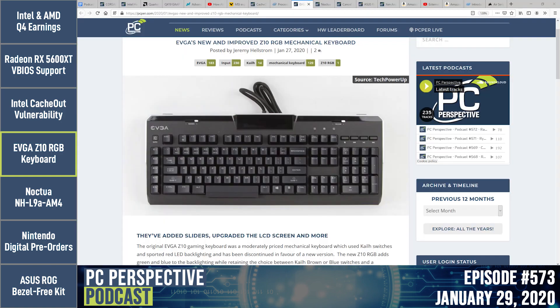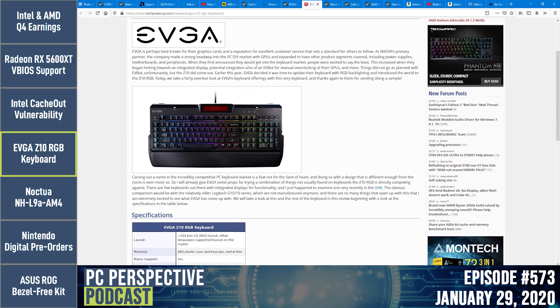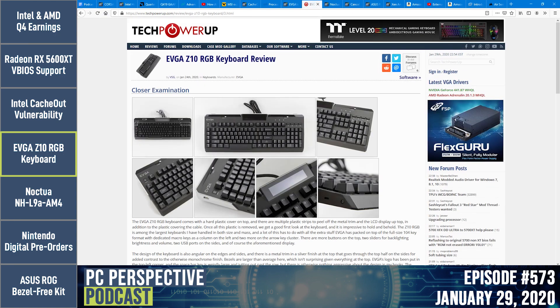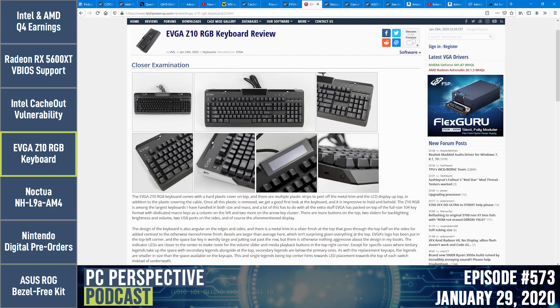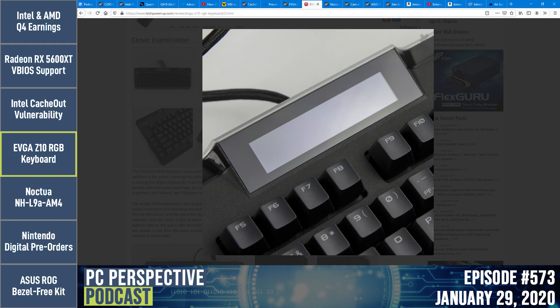EVGA has a new and improved mechanical keyboard. The Z10 came out about a year ago and RGB fans were upset because it only had a red backlight — missing green and blue. EVGA decided to revisit that and add fancy new colors to the design. They kept the Kailh switches, same rough layout, the wrist pad, but upgraded the LED display at the top — and if you have EVGA Precision Max running on other components, it will display system monitoring data directly on the keyboard.